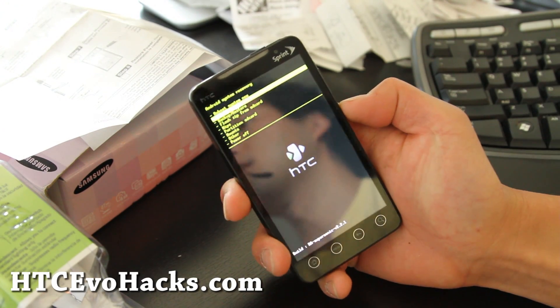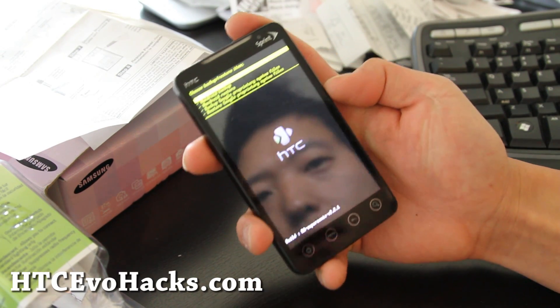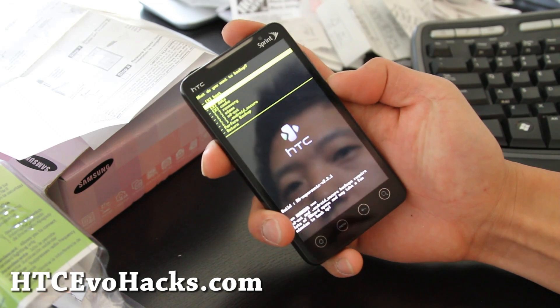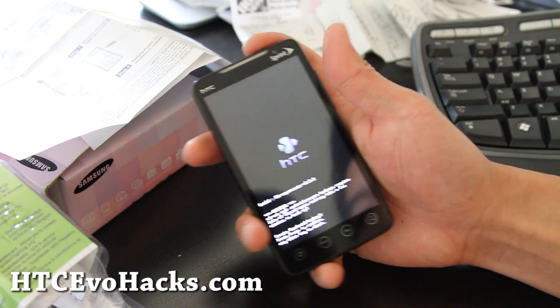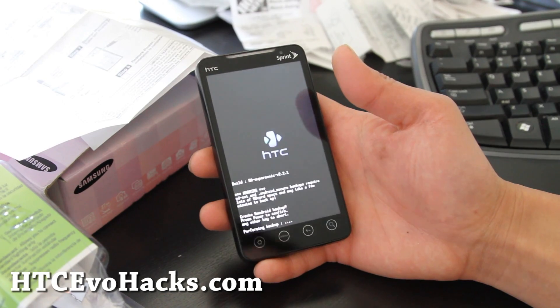Let me back up my stuff real quick. I'll show you how to do it — Android backup. You can choose boot, system, data, cache, and then perform backup. Hit the power button. I'll be back after the backup.